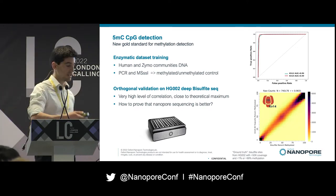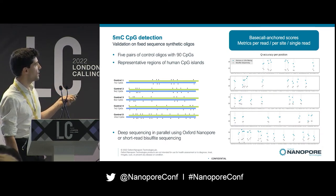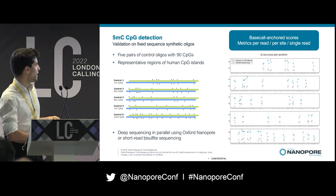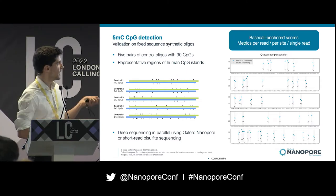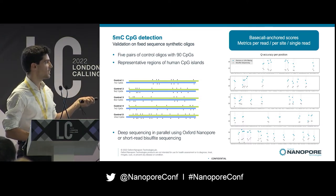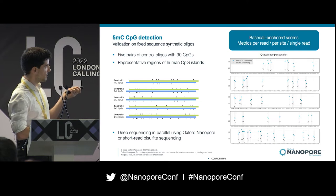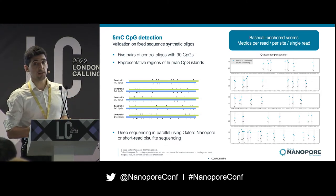To prove we are better than the previous gold standard, we ordered synthetic oligos with modifications at known positions. These contain 90 different CpG sites in different sequence contexts, representative of regions in the human CpG island. We performed deep sequencing with both Oxford Nanopore and short-read bisulfite sequencing, allowing us to get metrics per position — actual per-read, per-position accuracy metrics scanned on these oligo sets.